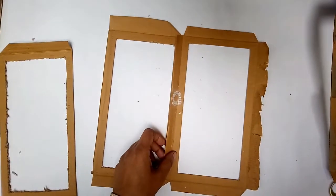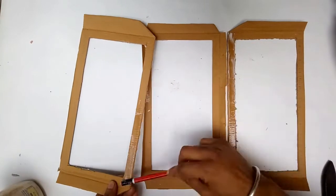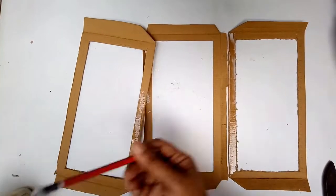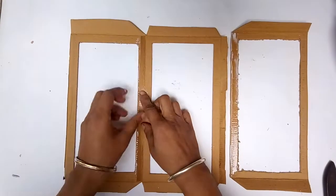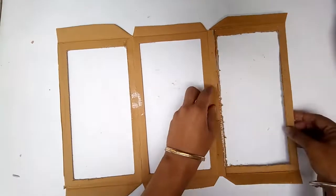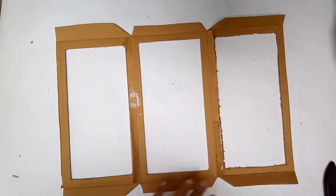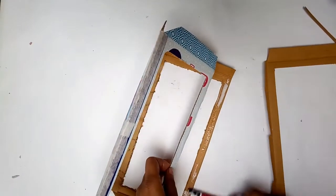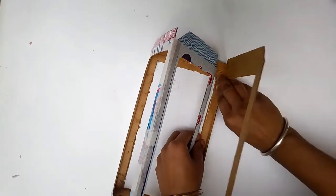I'm going to trim the flaps to the same width as the window frame, then glue all four pieces together to make a cuboid lampshade. The arrangement alternates: flapped piece, window piece, non-flapped piece — forming a complete cuboid. I'm using PVA glue. I also used paper tape on the back and top to reinforce the joints both height-wise and on the top and bottom flaps.